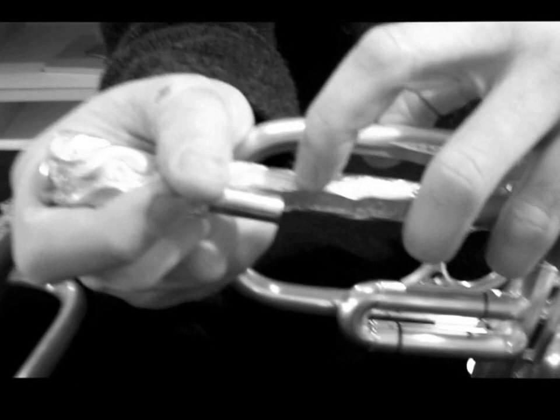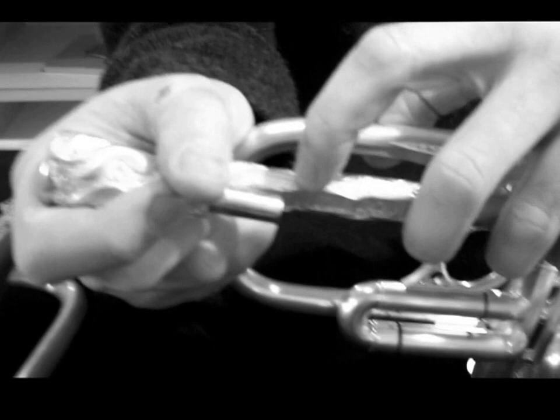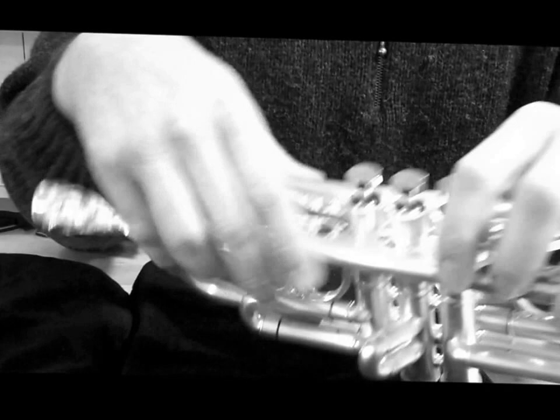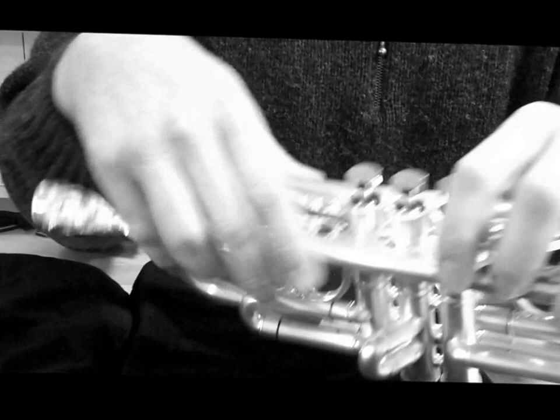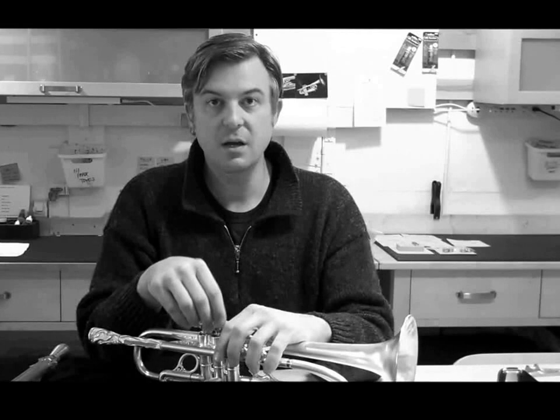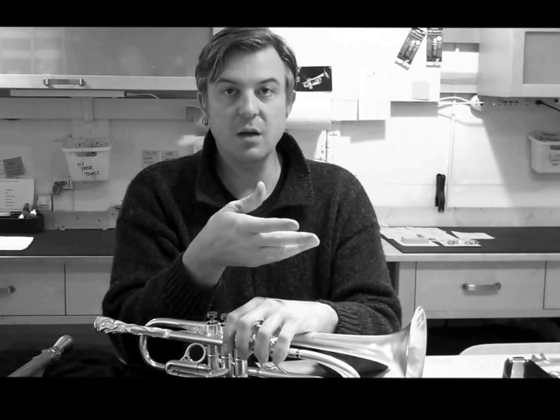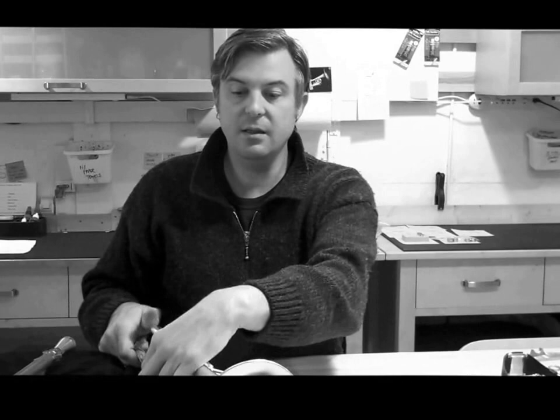Now we're going to talk about mouthpiece gap. Mouthpiece gap is when your mouthpiece goes into the receiver and does not touch the end of the lead pipe. There's a lead pipe inside, and the lead pipe probably ends right about there — there's a little gap between the end of the mouthpiece and the beginning of the lead pipe. That varies from horn to horn. On some trumpets it could be an eighth of an inch, which is about average. If you've had a shorter shank on the backbore of a custom mouthpiece, that gap could be wider.